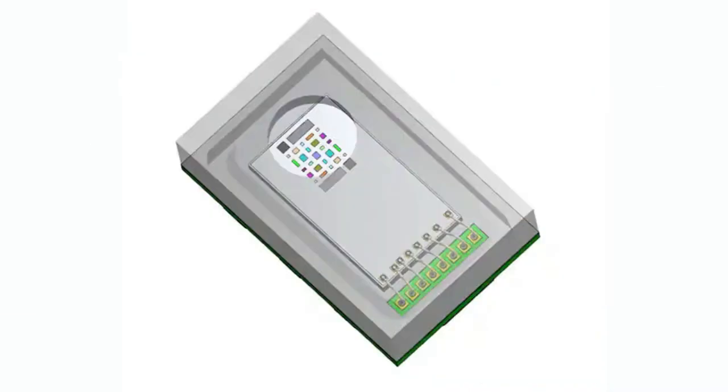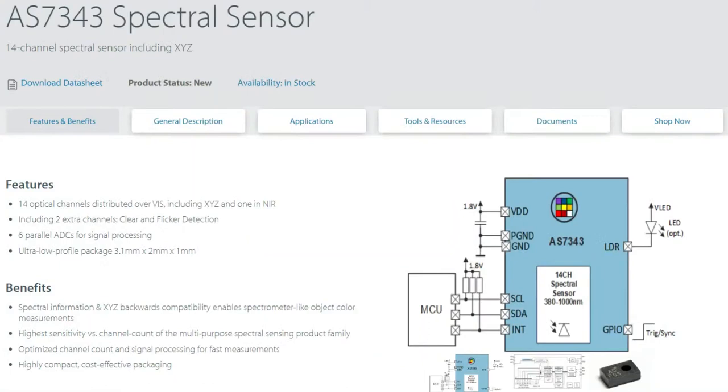This week, this funky little chip. I actually kind of like this drawing that they made. This is the AS7343, a new chip. It's a spectral sensor. It's got 14 channels of spectral sensing — 12 color, and then one clear and one flicker detection. So it's like 12 channels of color.